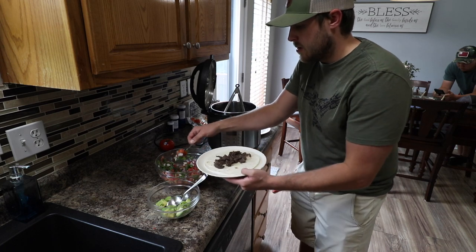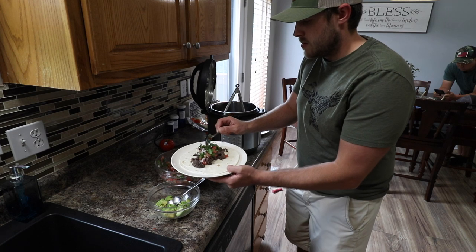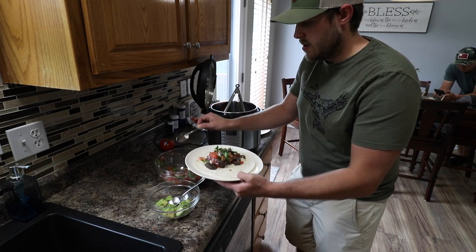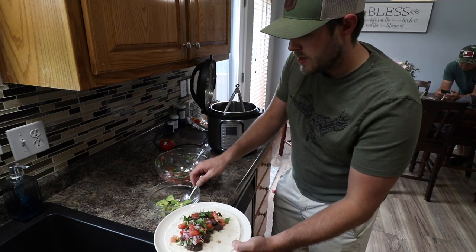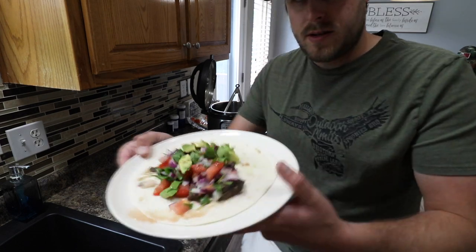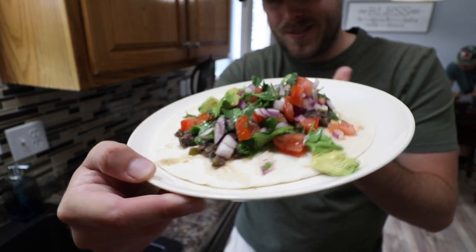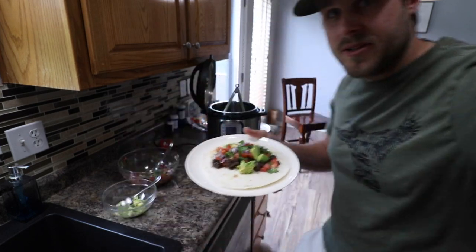We're going to put some nice pico on there — cilantro, tomato, red onion, lime juice, salt and pepper, some avocado. And there's a goose taco. Doesn't look too bad actually, smells good.